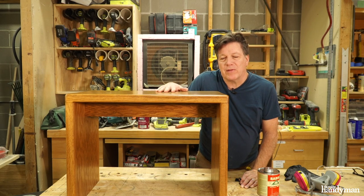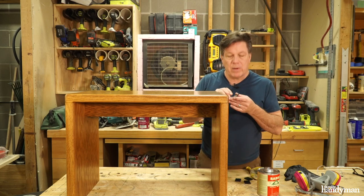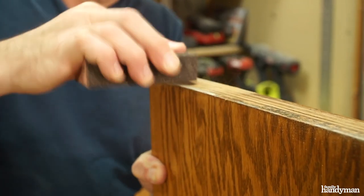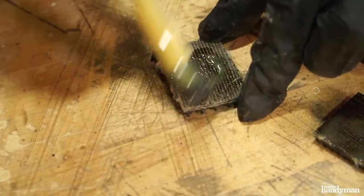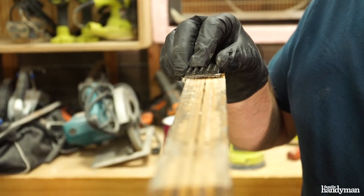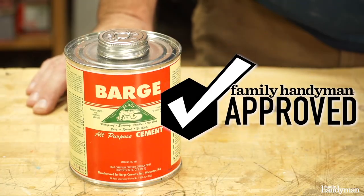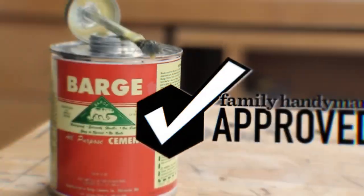My last project: I've got this old end table that I made years ago, but it scratches my hardwood floors. So I'm going to Barge cement some rubber pads on the bottom of it. Same application — rough it up with some sandpaper, apply the glue to both surfaces, let it dry, then stick it on. There you have it. If you need something glued permanently, Barge cement is Family Handyman approved. To see more products that we tested and approved, visit us at FamilyHandyman.com.